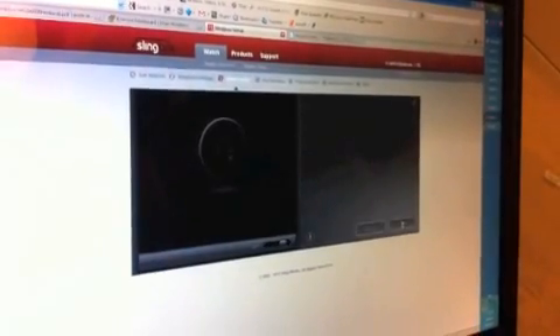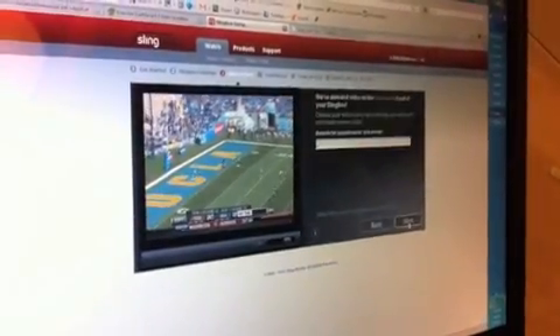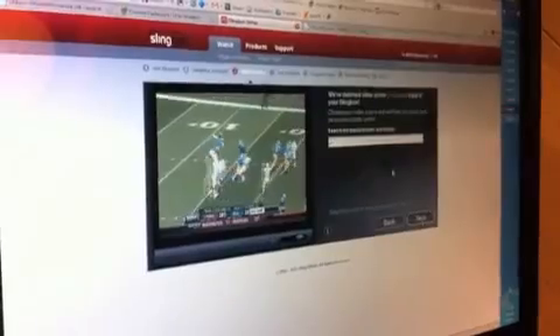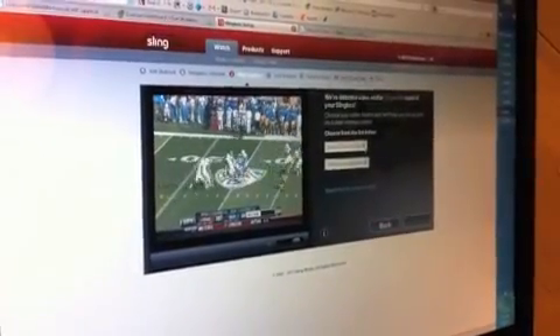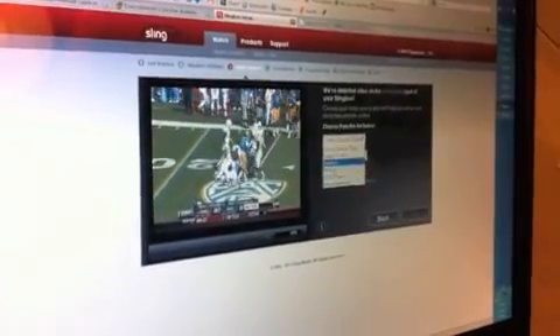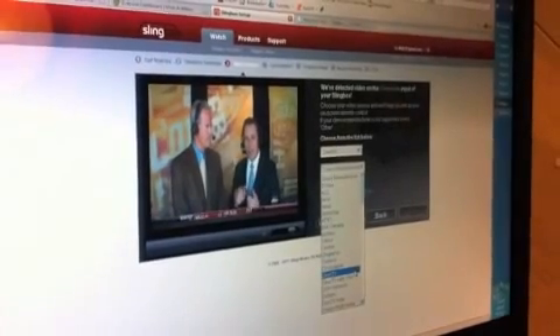Hopefully the next thing you'll see is whatever you're watching on your television. Now just click the button that says 'Set up your cable or satellite provider and your remote.' In the first box, select what type of service you have — we're going to say satellite, then choose DirecTV.